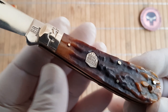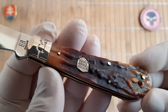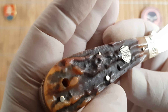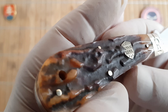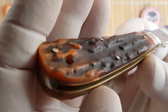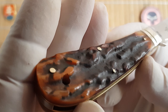The handle is made out of beautifully jigged or cut stag bone with different shades of brown — light and dark. Some of these knives in the series also have a burgundy, almost deep red color tint to them.